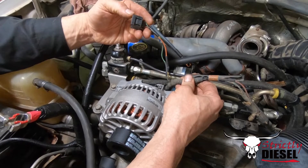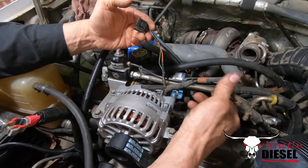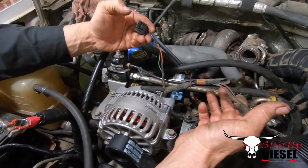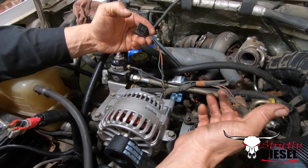We'll be running a Super Duty alternator here shortly and we'll get the wiring cleaned up. If there's any questions on this conversion, give us a holler at strictlydiesel.com or find our phone number on the website. Take care all.